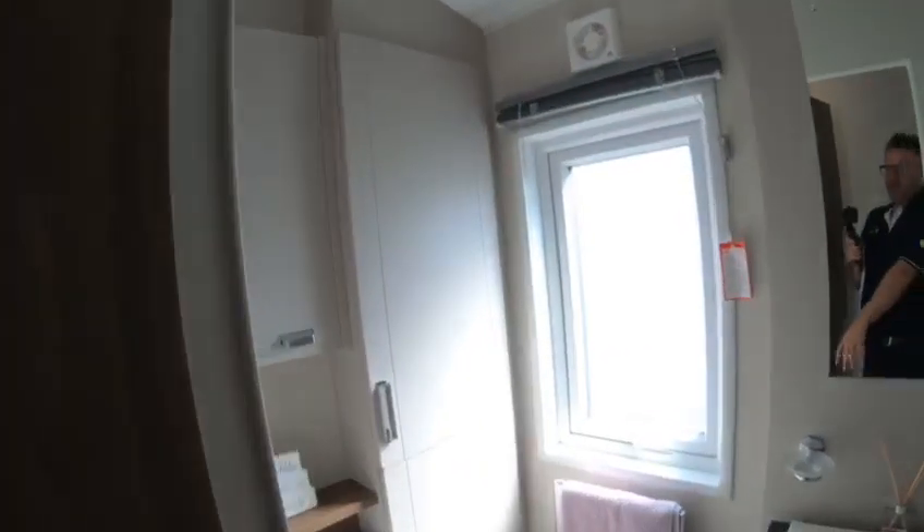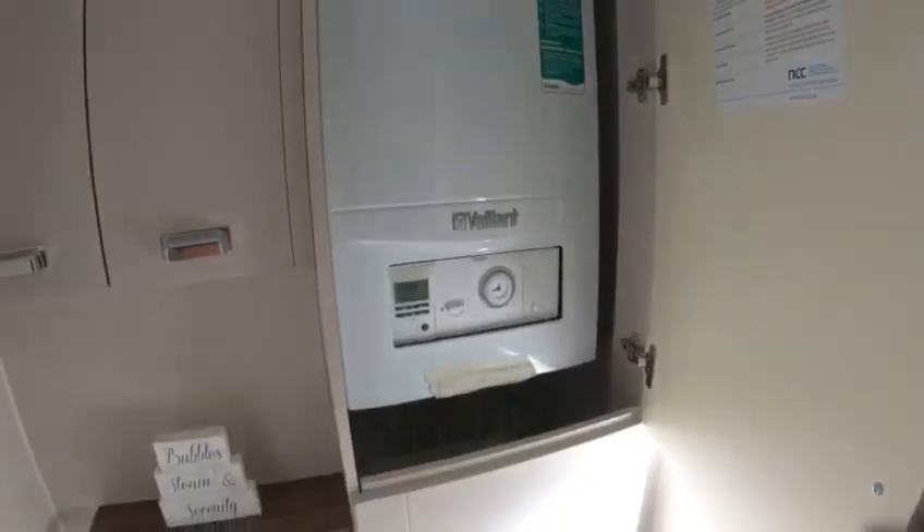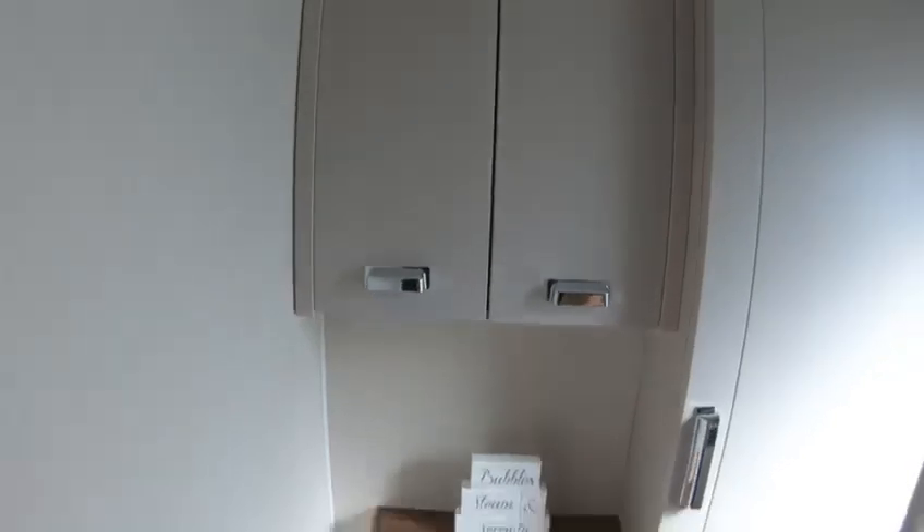Moving through into the master bathroom. Obviously this comes standard with gas central heating and our Valent boiler system. Another little cubby hole there just to put bits and pieces. Toilet, sink, storage under the sink and the full size shower.